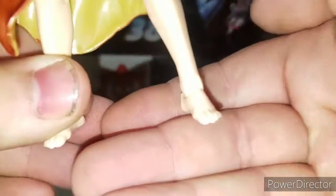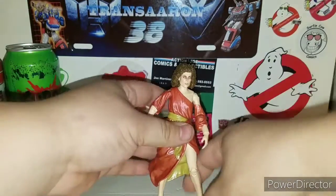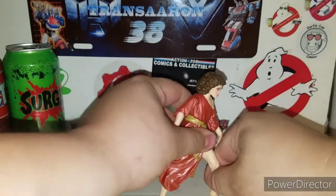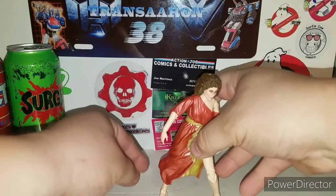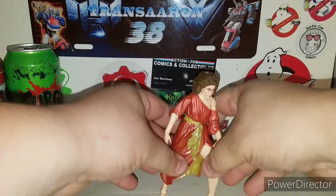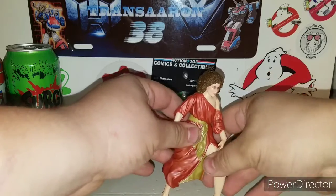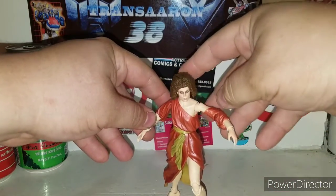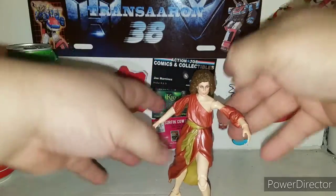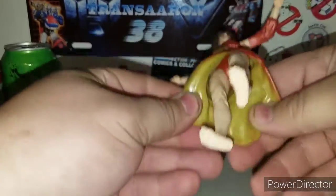She is barefoot so she does stand very well. You can get her in a nice pose depending on what flat surface you're on. There's a nice soft rubber on Dana Barrett's dress - very nice.